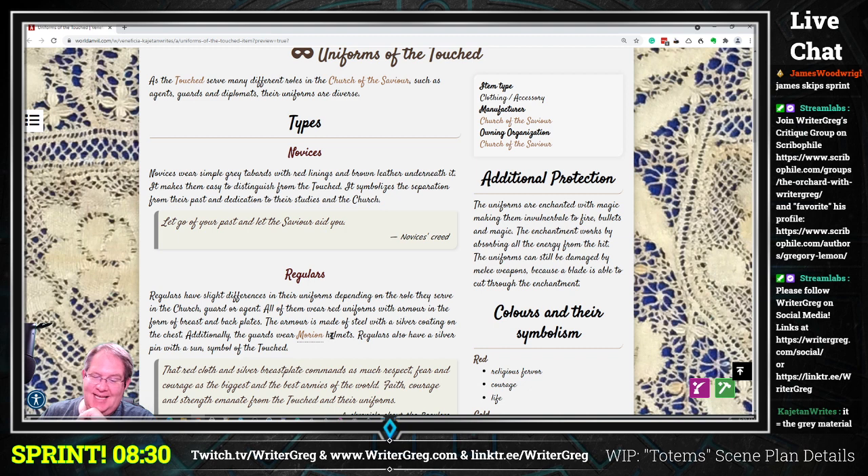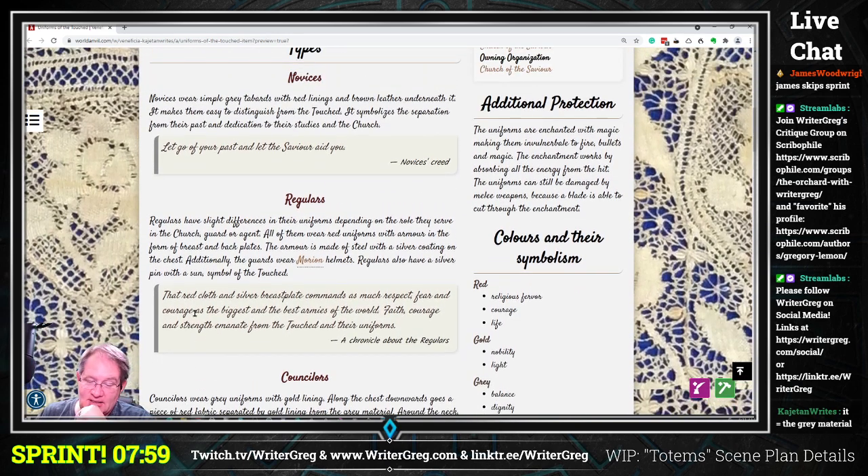Regulars have slight differences in their uniforms depending on the role they serve in the church — guard or agent. All of them wear red uniforms with armor in the form of breast and back plates. The armor is made of steel with a silver coating on the chest. Additionally, the guards wear Morian helmets. Regulars also have a silver pin with a sun symbol — the symbol of the Touched. The red cloth and silver breastplate commands as much respect, fear, and courage as the biggest and best armies of the world.